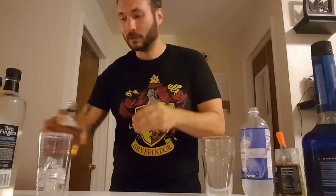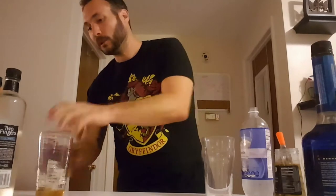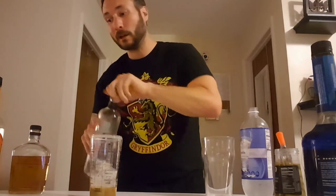Hey there, good to see you guys. I'm starting off with a little bit of whiskey — throw some in there. I've got a shaker, we got three cubes this time, and then because I'm crazy, we're going tequila. Just a bit, you don't need a whole lot.